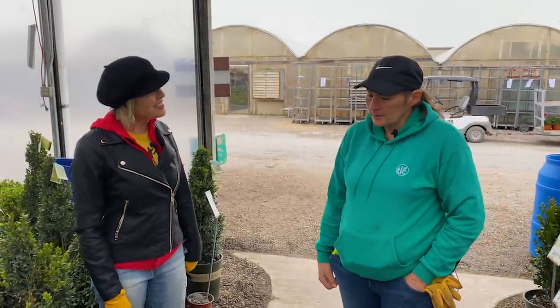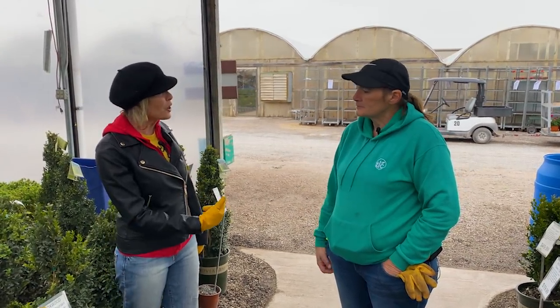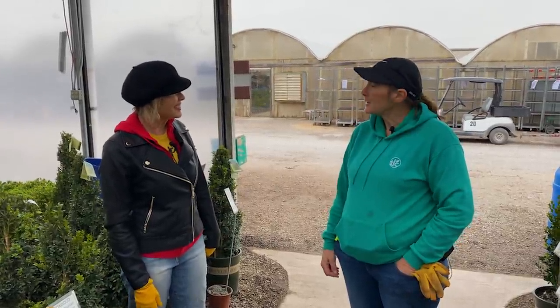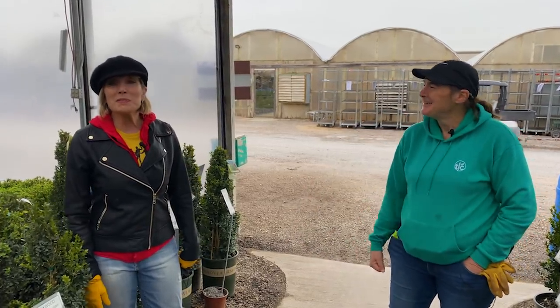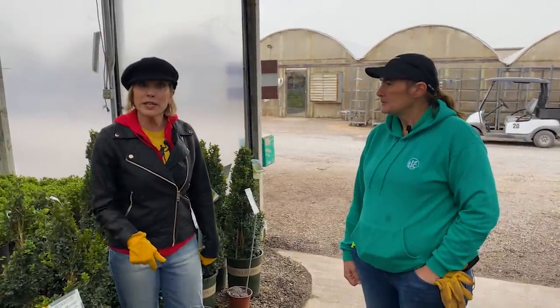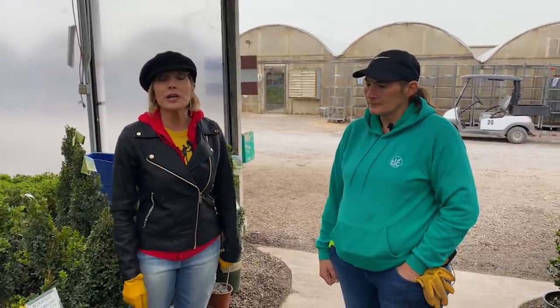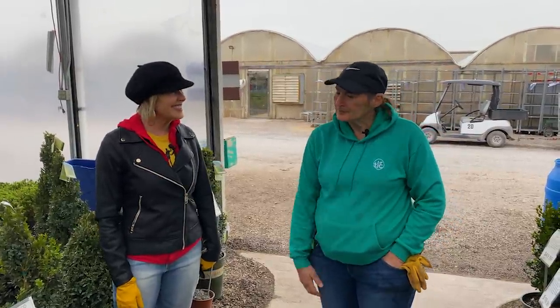Fran, thank you so much. Ask for Fran if you come into TLC — I'm at the one on Memorial Road and she's here most every day, every day except Tuesday. TLC does have a garden club that you can sign up for — I'll put a link below. By all means, check out your independent local nursery as a resource for both plants and great information.